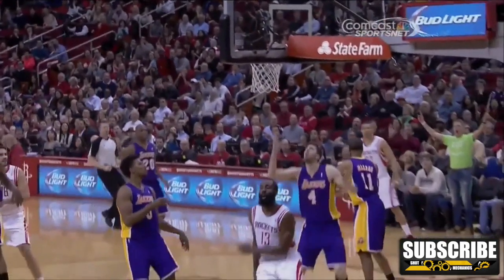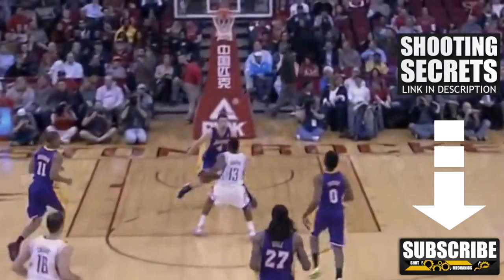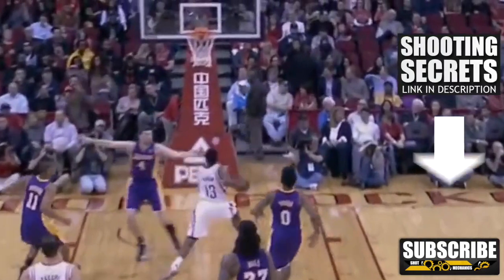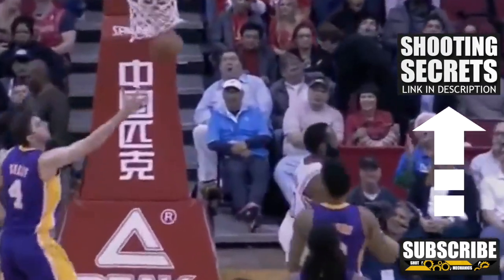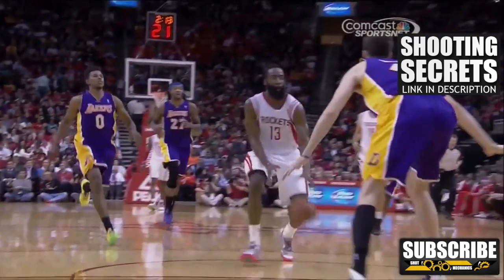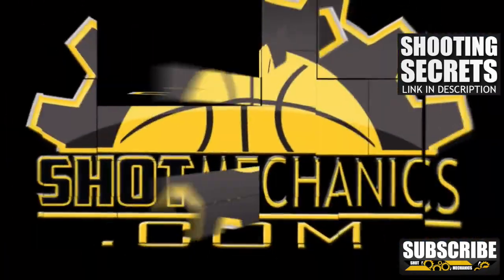And that's really all there is to it. Now if you're new to Shot Mechanics, you're going to want to do two things. Number one, hit that subscription button below because we're putting out four to five videos every week. Number two, click the annotation above or the link in the description to get a free copy of my top three favorite shooting secrets — shooting secrets you can plug directly into your game and probably increase your shooting percentage overnight. I'm Coach Collin Castell with Shot Mechanics. Thank you so much for watching and I'll see you later.